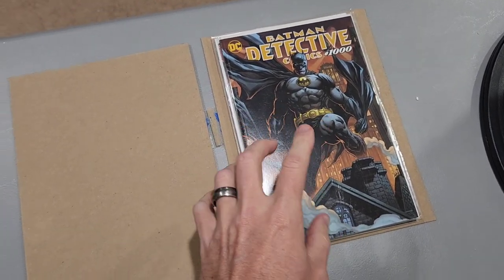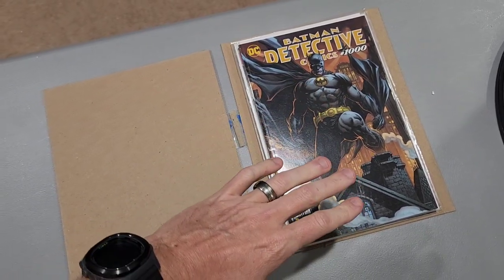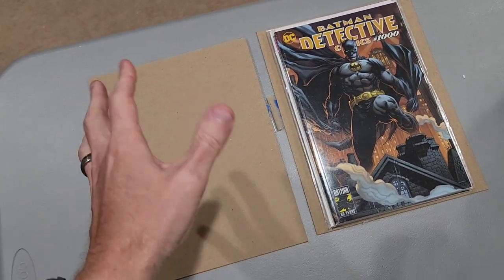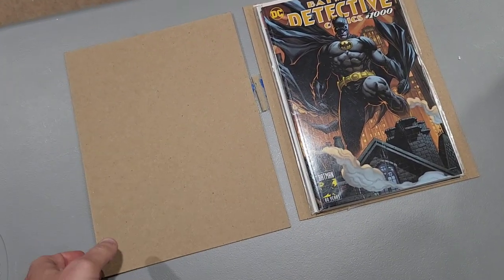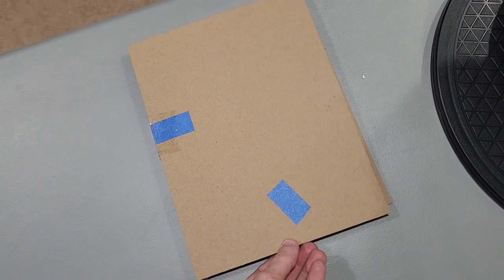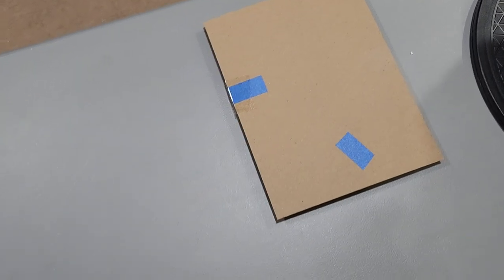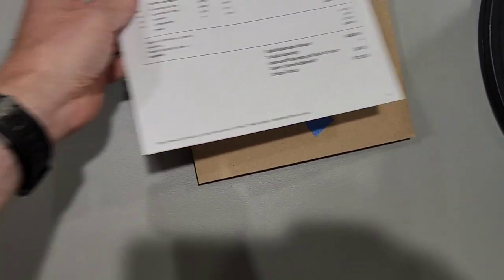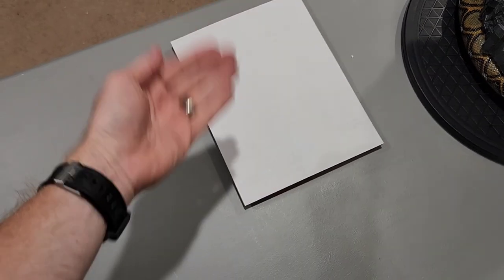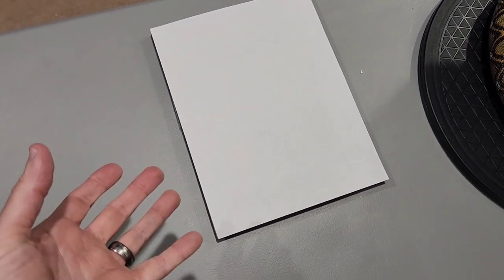You're going to want to stack these up — make sure they are boarded, meaning they have the board in the bag itself — for each one. Stack them up and put them into cardboard. There are different companies that sell specific cardboard for this; mine was actually something I got from another CGC shipment. Use painter's tape along the sides and on top. You'll also want to include your packing slip on the top. You can also bubble wrap everything together and then put it in a mailer. I'm going to put it in a USPS Priority box — those free boxes you can get from them — it does a really good job of protecting them.